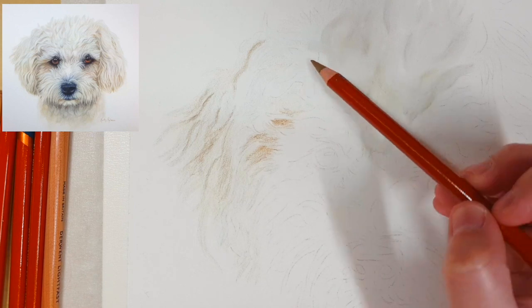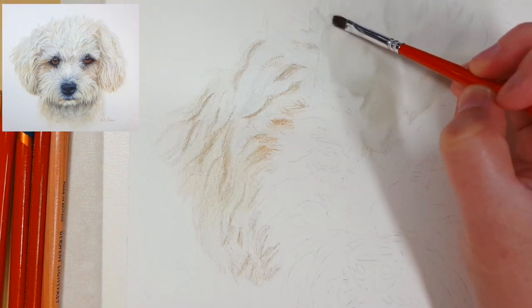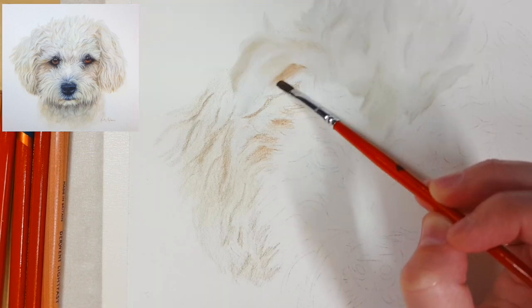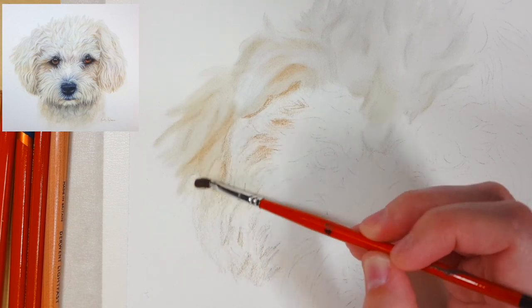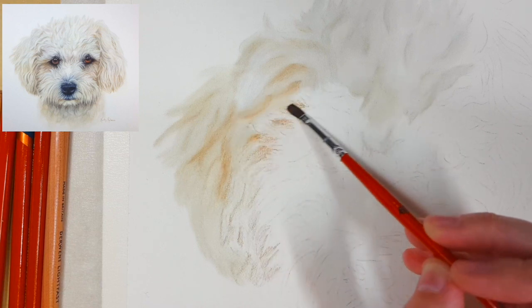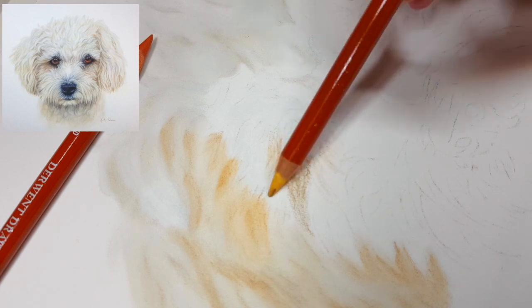If you've used OMS on watercolor paper before you can add a fair amount to blend, but on pastel matte try to use as little as possible. I dip my brush in the OMS, dab off the excess on a cloth or paper towel until the brush feels almost dry, and then start to blend. If you put too much on this paper it can leave a slight stain around the area you're working on that's really hard to remove. It also takes quite a lot longer to dry than on watercolor paper, so make sure the paper is dry before going in with your next layer of pencil.